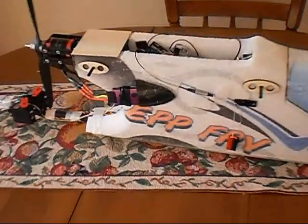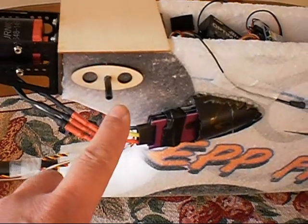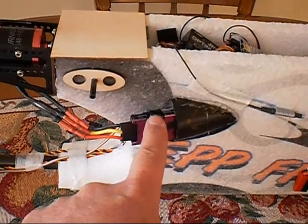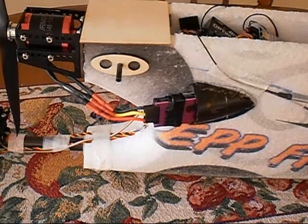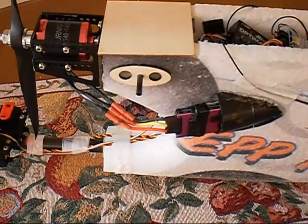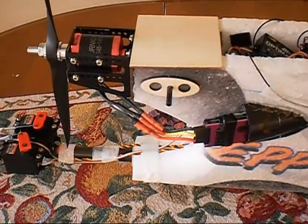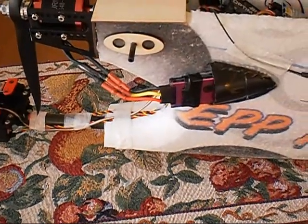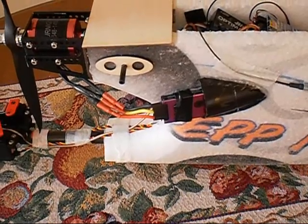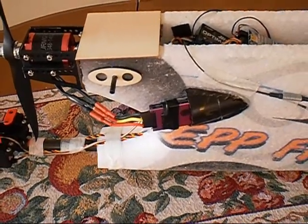I ended up moving the speed control out here, and I put a heat sensor for the Eagle Tree logger on it. The biggest reason I moved it out there is there's just so much stuff inside — it's jammed full — and I didn't think it was going to get enough air and end up popping the speed control. So I stuck it through another duct and put a heat sensor, so that shows up on my goggles when I'm flying, showing the temperature.